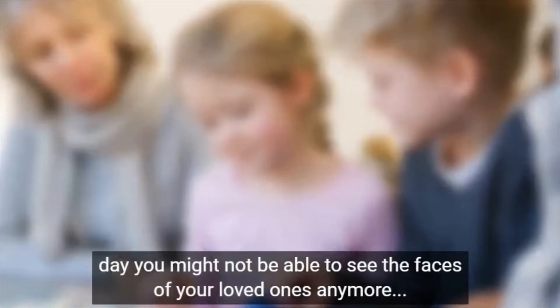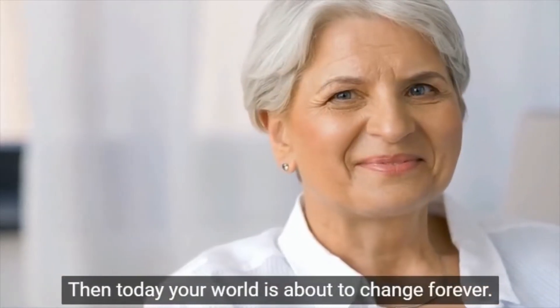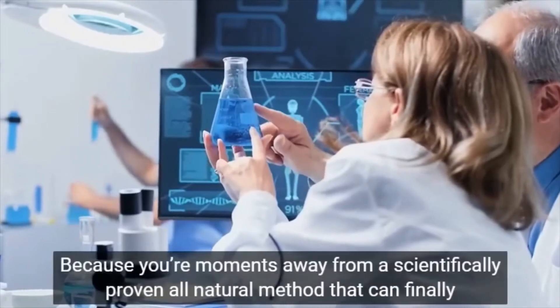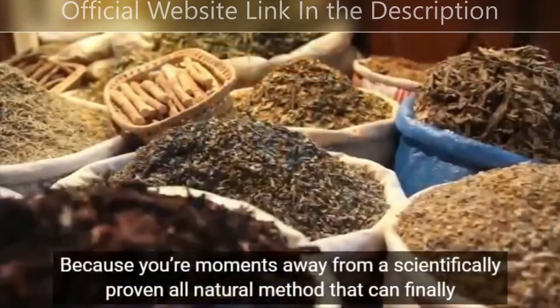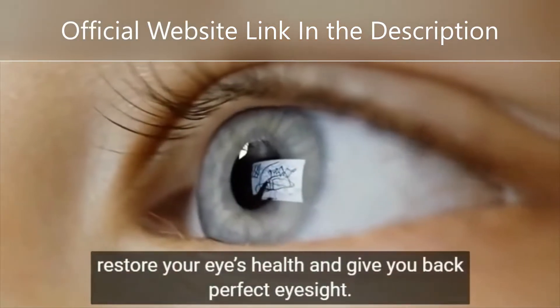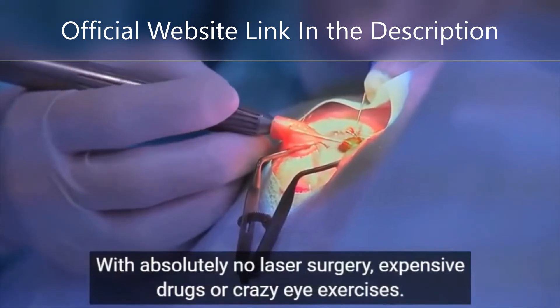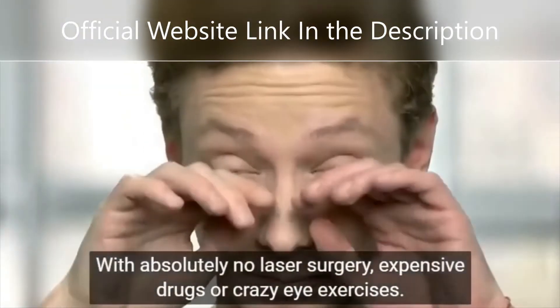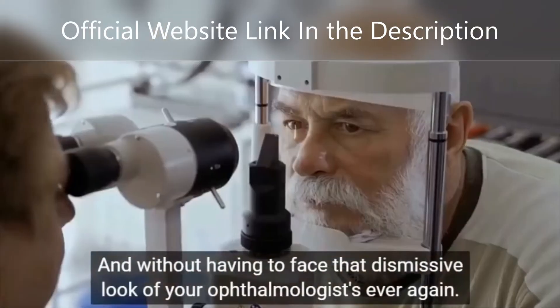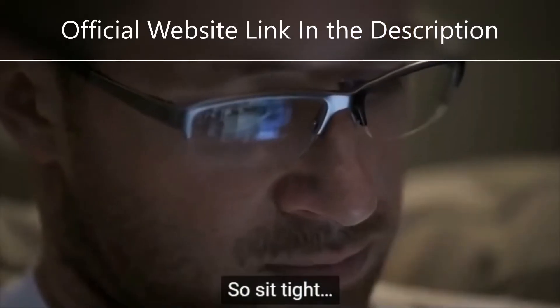The first thing is be careful with the website you're going to buy Visasharp, because today this product is only sold on the official website that I am showing. I am warning you because I have seen Visasharp being sold on fake websites. These fake products can harm your health, and to help you, I left the link to the official Visasharp website down below in this video's description. You can click there later and see a little bit more about Visasharp.